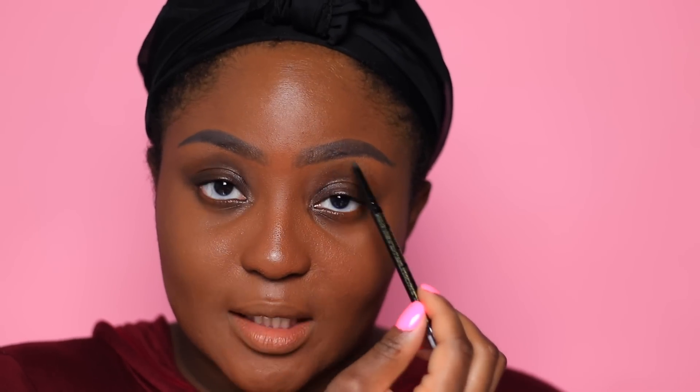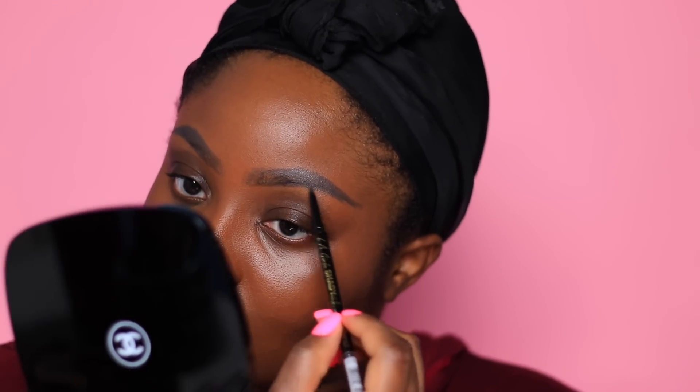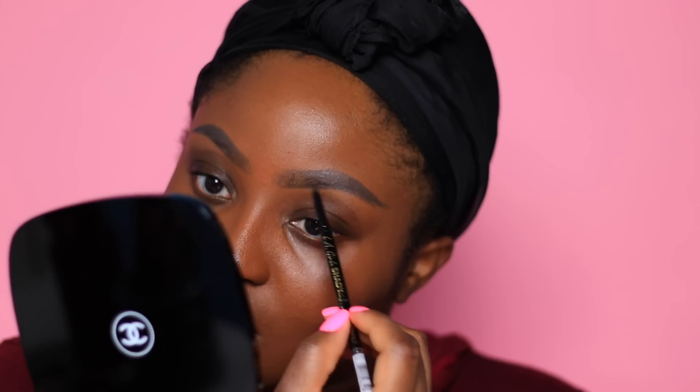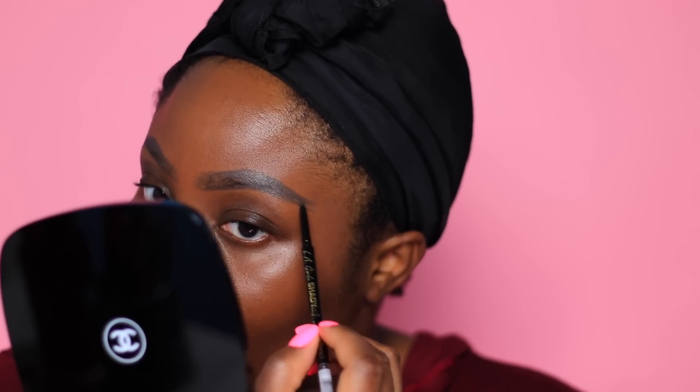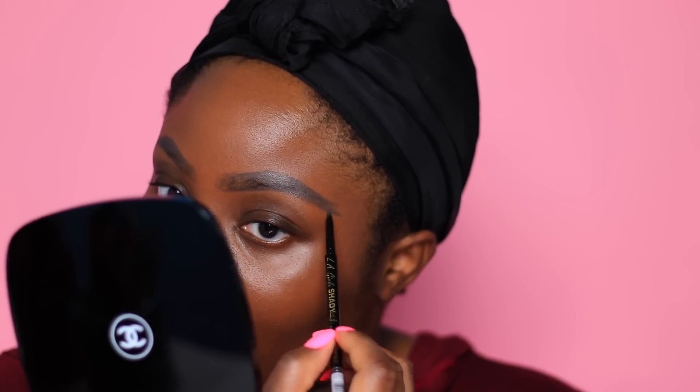Always take a step back to look at your brows to make sure they look like they belong together. So to fix that, I'm actually going to draw more onto this brow on the lower aspect of it, because when I go in to clean up with concealer, that's when I can really define my shape to somewhat match this brow. That'll help me to define the brow shape some more.